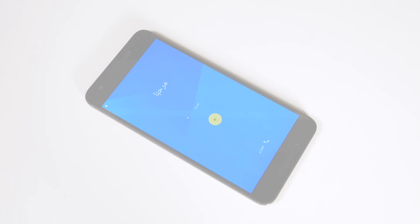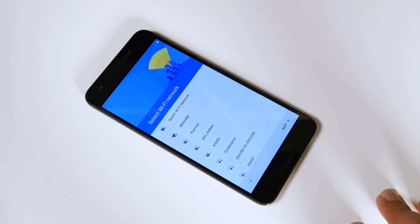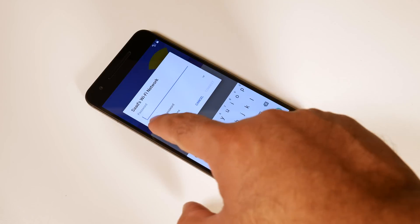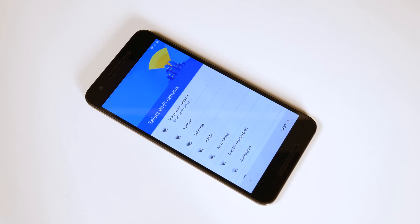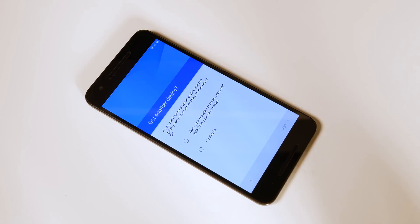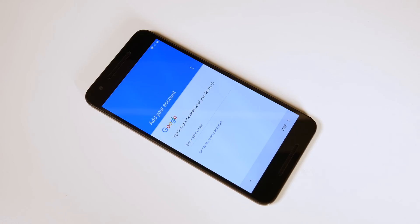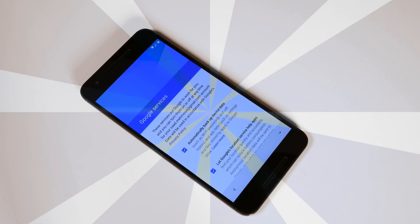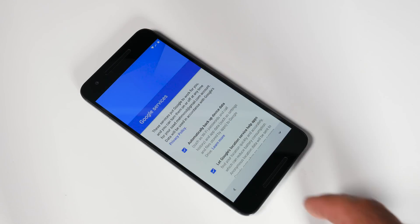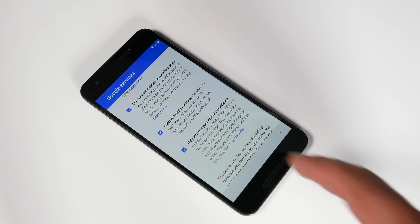Let's set up the device. You can select the language if the phone has changed it automatically. Better to switch to your preferred language — in my case it was English. You need to connect to Wi-Fi and input your password. Once connected, you select whether you want to restore from another device or set it up as a new device. I will click 'No thanks' and click Next. Next you need to input your Google account email and password. You then see the backup settings screen — in my case I turned off automatic device data backup and also turned off 'Help improve your Android experience.'